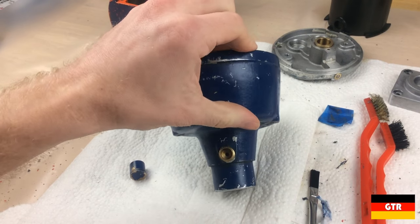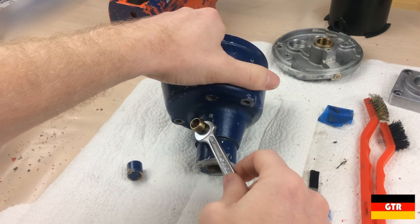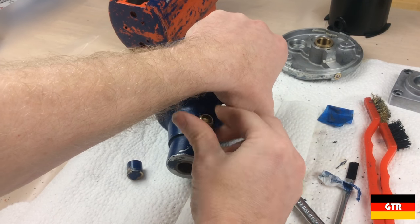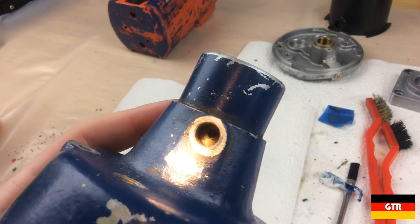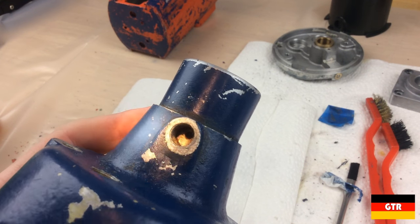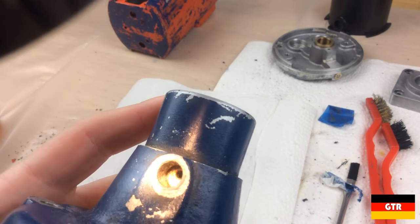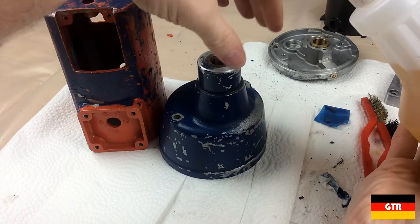I'm going to take this fitting off — that cap that looks like a port for grease or oil — just to see what's over there. Looks like it's a 10 millimeter. It looks like that is actually just a port to get oil down into that bronze bushing, and it was totally filled up with bearing grease — it probably shouldn't have been. Good thing we took a look at that. Now I'm going to try to take the paint off.